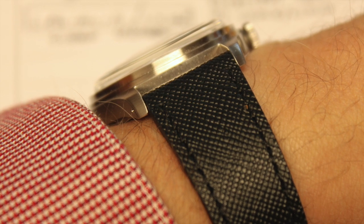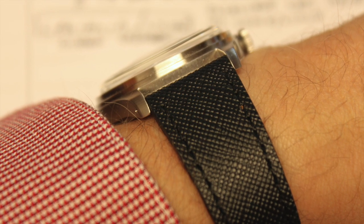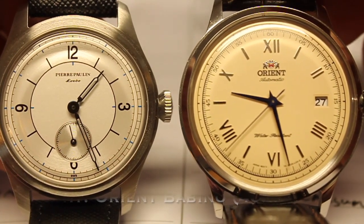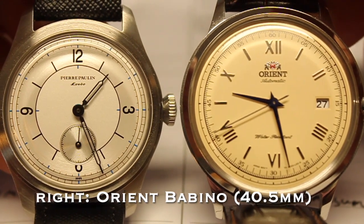Let's get started with the five things that I go through with each of these watches when I consider buying one, which would be size, fitment, finish, accuracy, legibility, and loom. So let's start off with size.